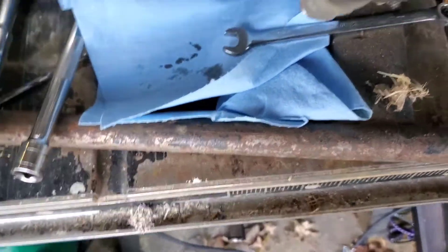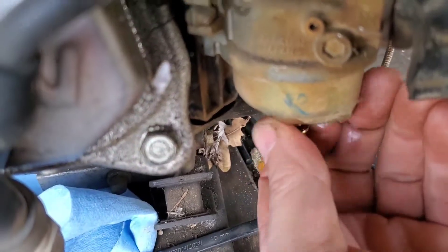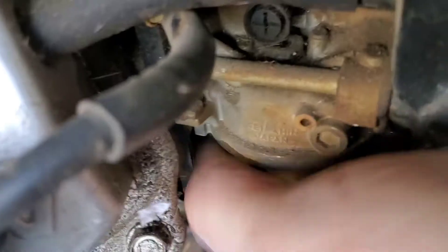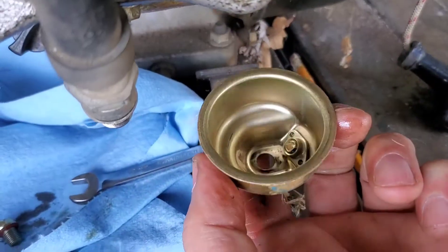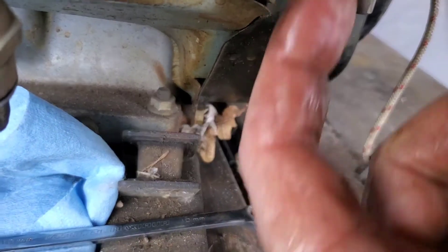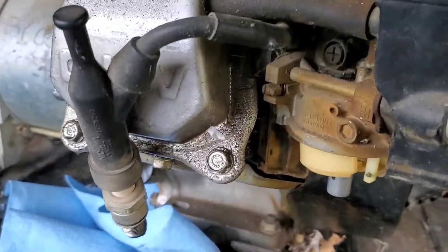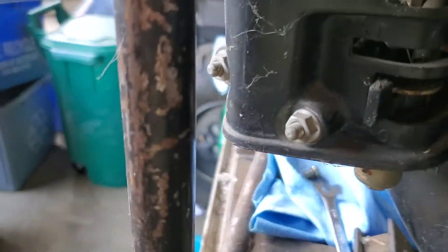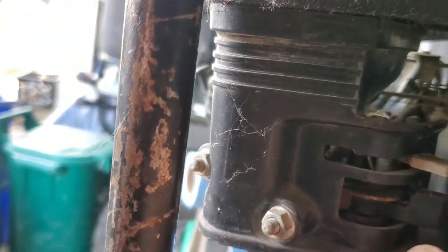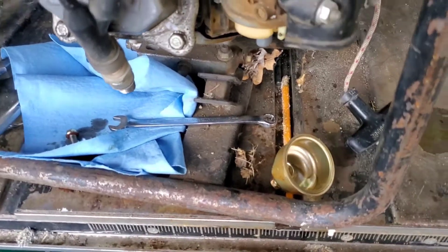I've got something that resembles gas — smells like gas. Look at that — six years and nothing in there. Float's okay. What I'm going to do is turn the fuel on, just real quick, to see if we get fuel flow. Fuel's on right here. There you go — that's fuel on. There's fuel, so we're good. You can see the fuel flow out of there. We know we got fuel.